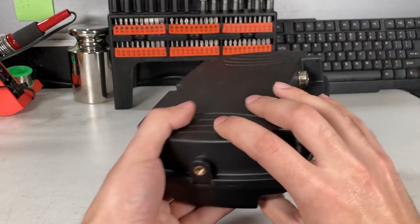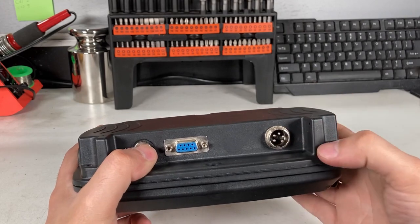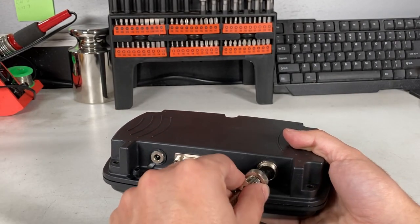If you just have the regular 909, you'll see it has a 5-pin connector. These are pretty easy to connect — you just get your 5-pin from your scale and plug it in.